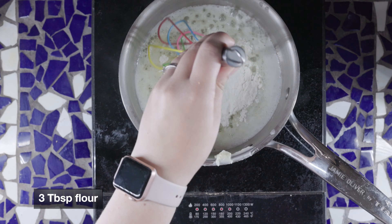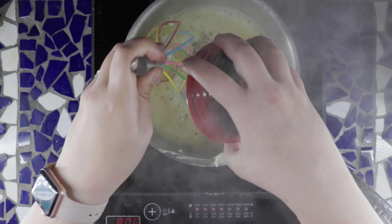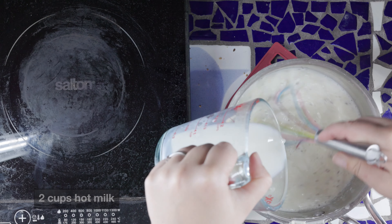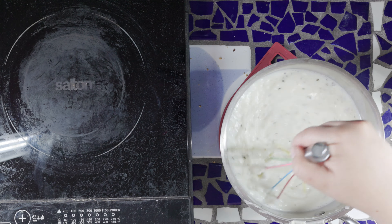Blend in three tablespoons flour, one teaspoon salt and a pinch each of pepper, basil and thyme. Remove from heat and gradually stir in two cups of hot milk to make a smooth mixture. Cook over medium heat, stirring continuously until the sauce bubbles and thickens. Stir in the dandelion greens and one tablespoon of green onion tops. Cook over medium heat for five minutes. Then, stirring constantly, add in your well-beaten egg yolks.